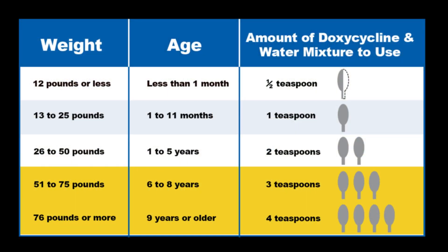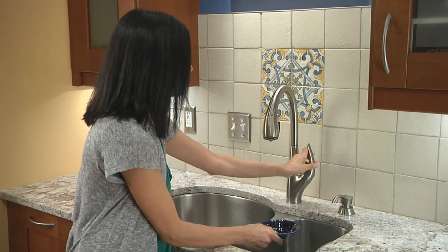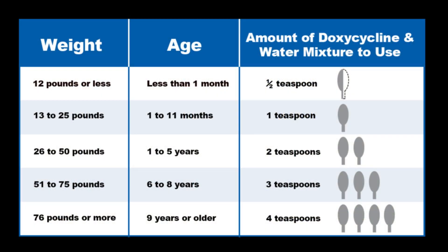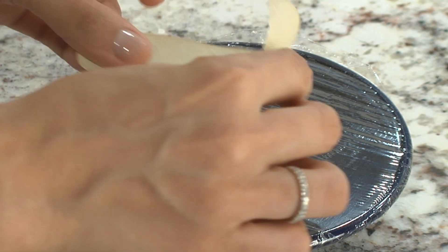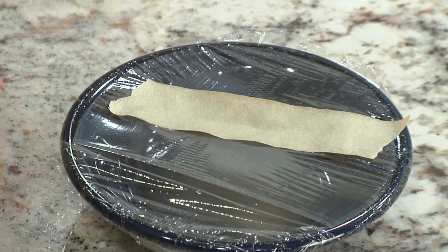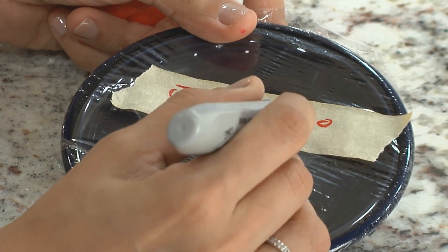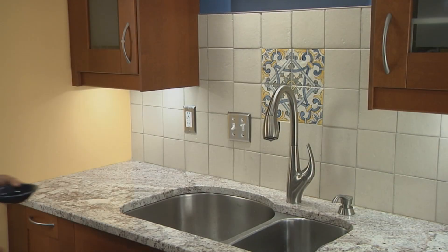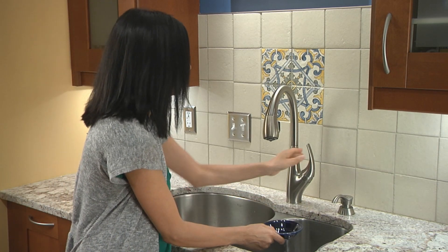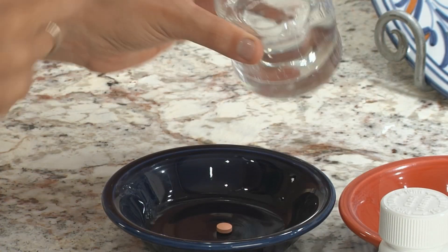If your child weighs 51 pounds or more or is six years or older, throw away the doxycycline and water mixture left in the first bowl. If your child weighs 50 pounds or less or is five years or younger, you have enough of the doxycycline and water mixture left in the first bowl for another full dose — you can keep it for up to 24 hours for the next dose. Be sure to cover the crushed doxycycline and water mixture, label it with your child's name, the date and the time, and store it at room temperature out of the reach of children and pets. Throw out the mixture after 24 hours or if your child weighs 51 pounds or more, then make a new mixture right before the next dose.